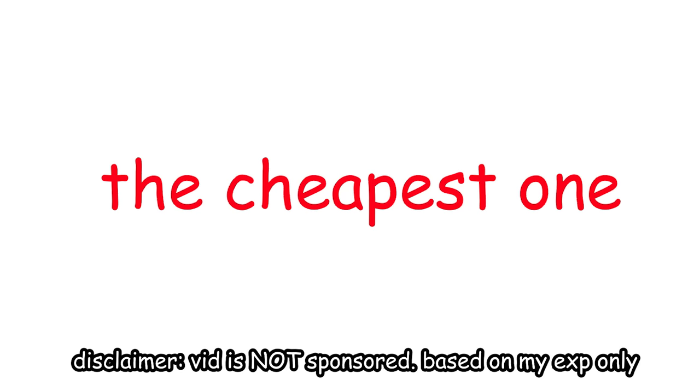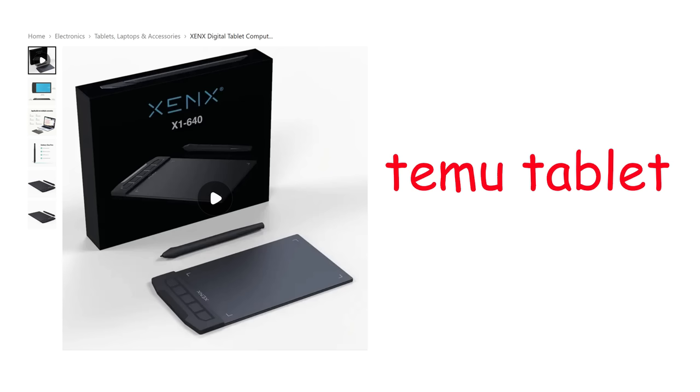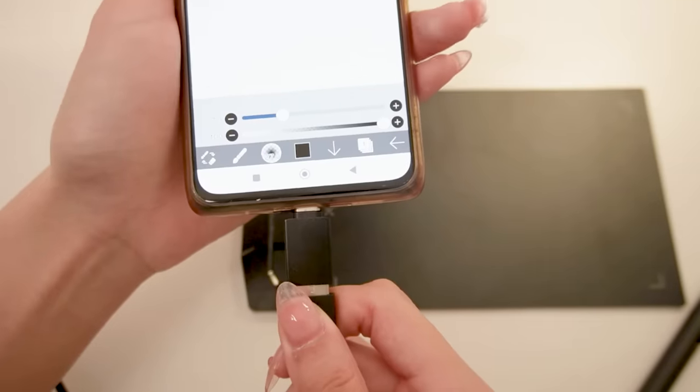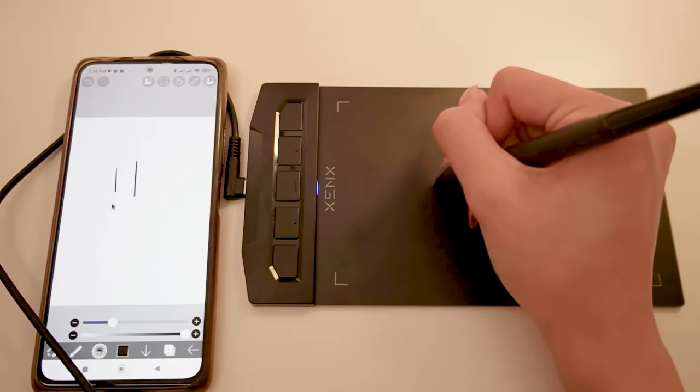We're gonna start with the cheapest option, because I know a lot of broke people are watching this. So I bought this from Temu for like $20. It's actually pretty cool, because you can actually plug it to your phone and you can draw with it instead of using your nasty fingers.